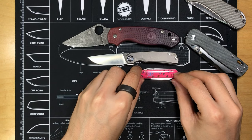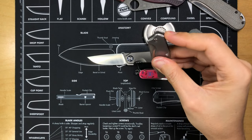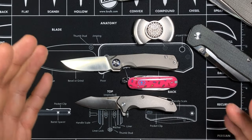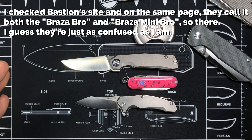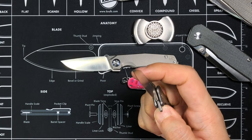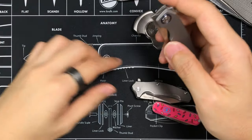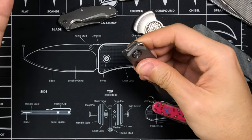Next is a Victorinox Classic SD. I'll put the Para 3 aside and bring in the Stubby, and also the Brazza Bro Mini — whatever this is called, the name keeps getting interchanged. Compared to the Mini Tao, they look like they're almost in the same size range, and the Brazza Bro is meant to literally be a keychain folding pocket knife. So yeah, this really, truly is mini.